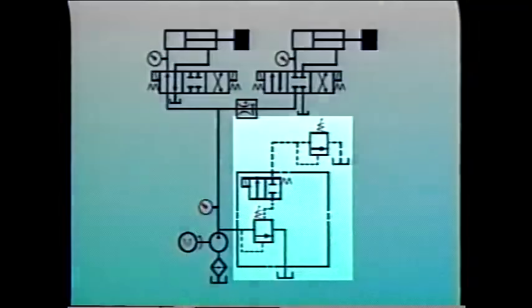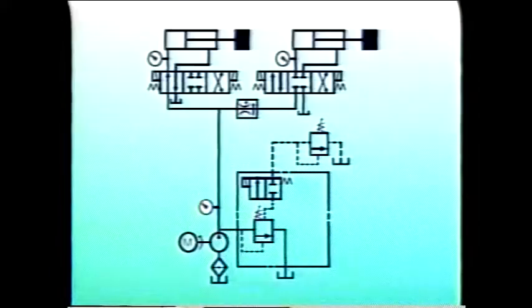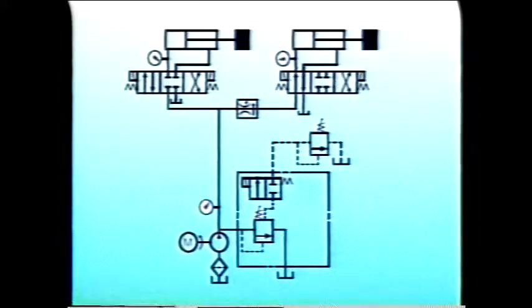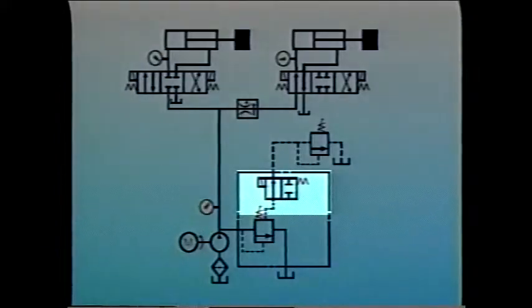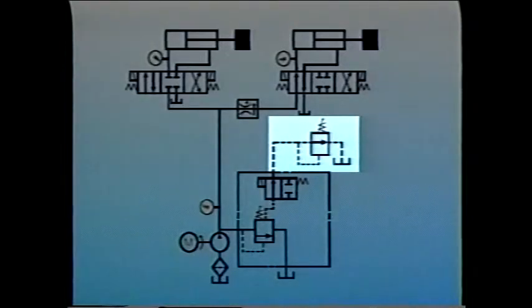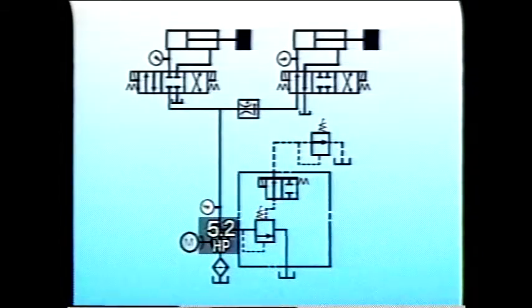By installing a solenoid-operated relief valve, the system can be made to operate more efficiently. When cylinder A completes its work, the solenoid on the relief valve energizes, connecting the remote pilot valve and limiting system pressure to 900 PSI. Therefore, the pump uses only about 5.2 horsepower when cylinder B is working, instead of the previous 8.7 horsepower, meaning the pump will be generating less heat in the system.